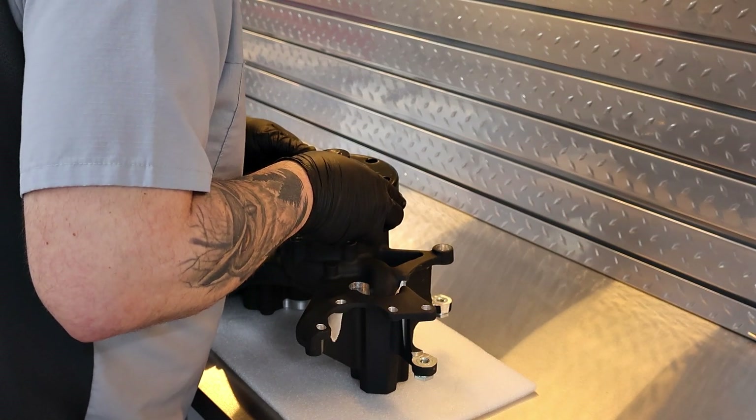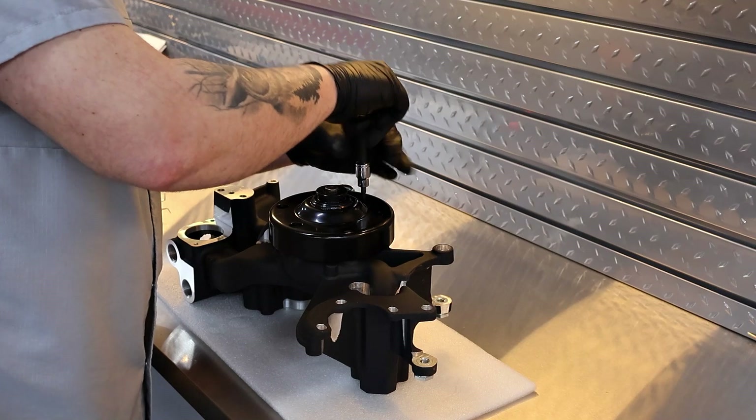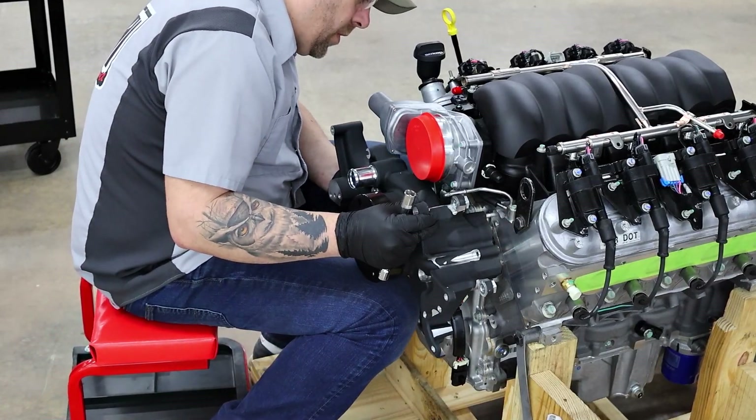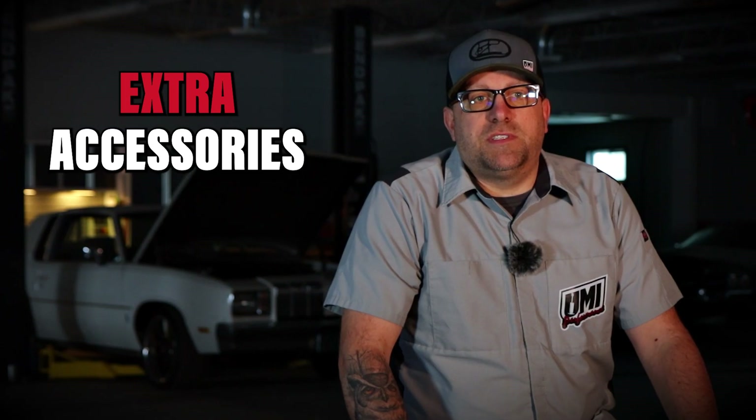We're installing the water pump pulley and getting ready to throw this on our new Pace Performance LS3. The actual water pump has all the accessory mounts for all your extra accessories you're going to see added on here.